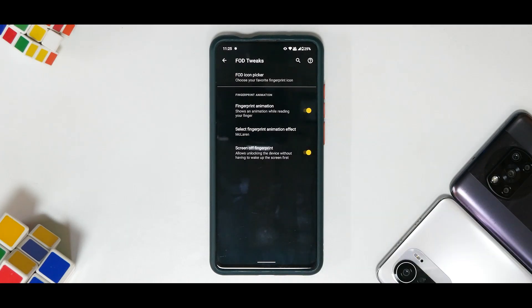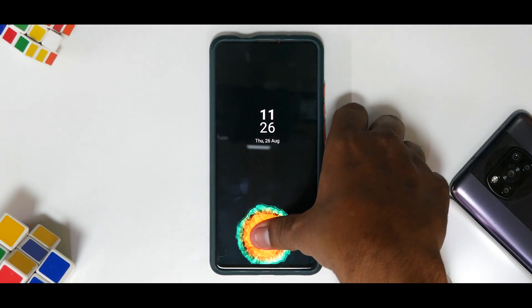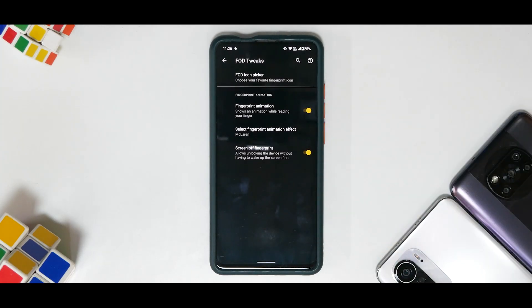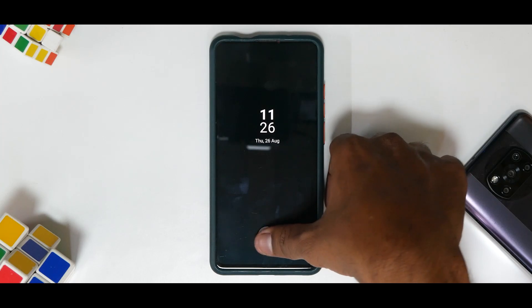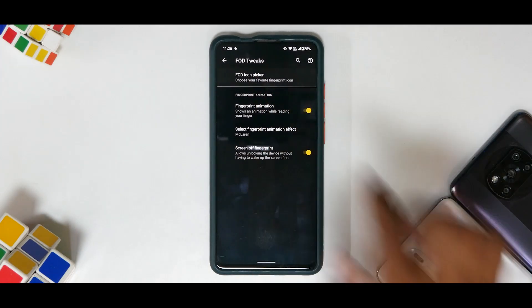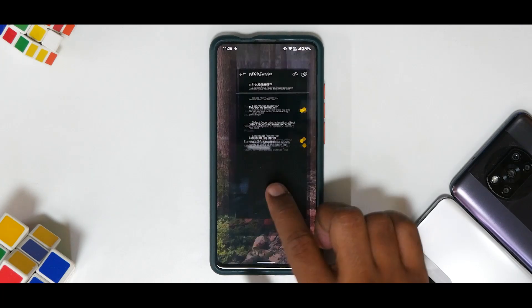It has been working just fine — almost perfect, just as good as MIUI. These animations you see here are really really good, especially the McLaren one. I think it's from the McLaren OnePlus 7T or OnePlus 7 McLaren edition. You also have a bunch of options for the FOD icon picker as well.